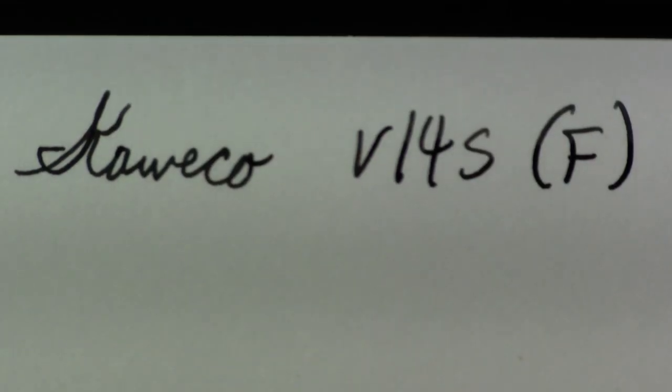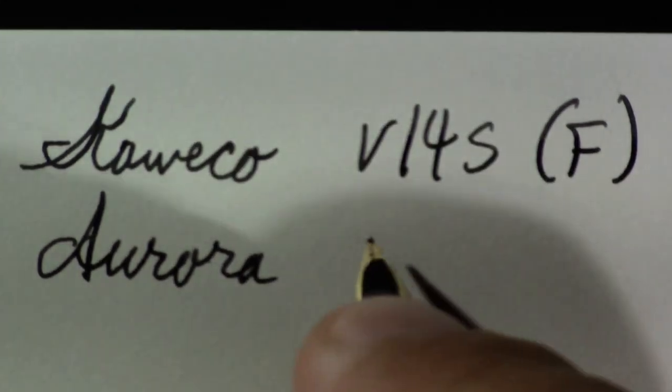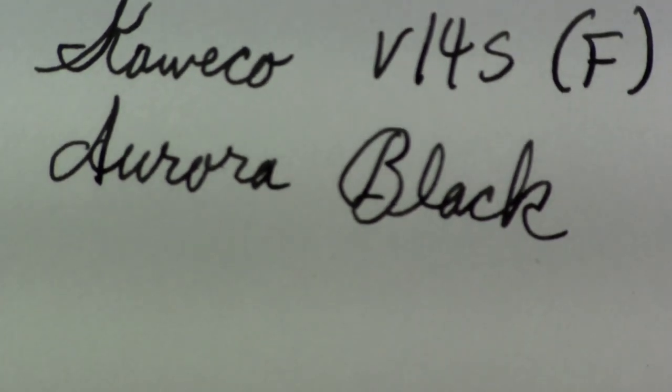This is what led me down the vintage rabbit hole. So let's take a look at how it writes. This is the Keveco V14S. The ink in it right now is Aurora black — I'm trying to use up my stash. I think you can see this is a very businesslike, very fine writer.